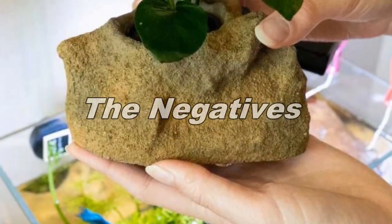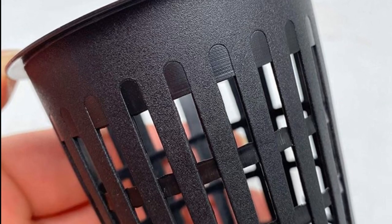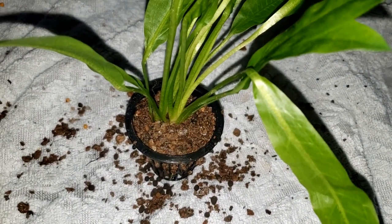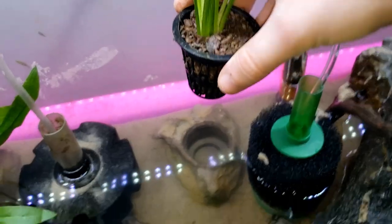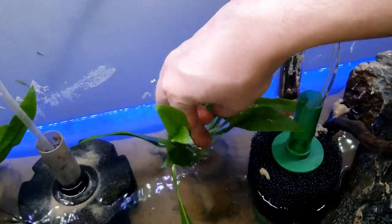Now for the cons. First, it could support larger net pots — it really only supports the small, skinny ones, which is a bummer given how large the actual Easy Planter is. I want to use them for large swords and you really want a large net pot for that, but this only supports small ones. Eventually your swords will outgrow it, so I really wish they had at least another version that supported larger net pots — maybe two versions would be ideal.